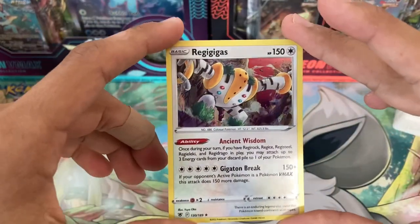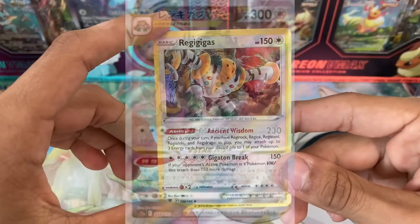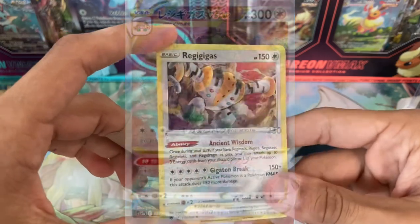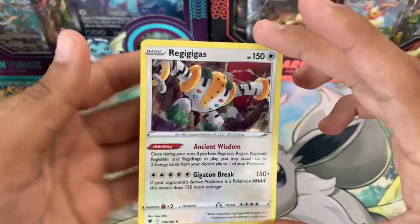Our first metal cards. There is a new leak for a brand new Regigigas alternate art card that will be in the next Pokemon TCG set — that looks awesome. It's pulling like continents behind it or something, it is very cool.